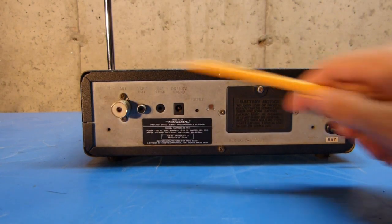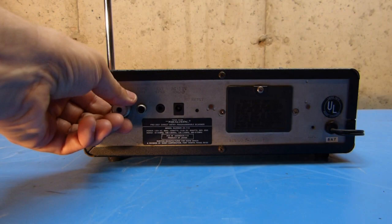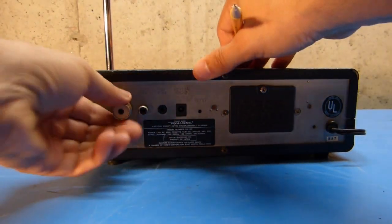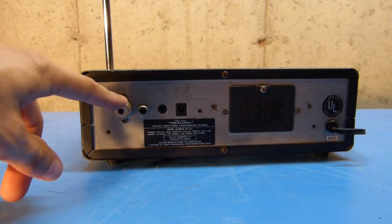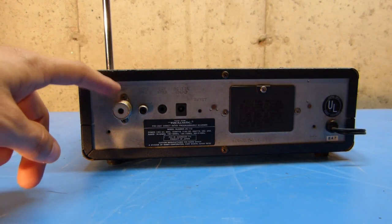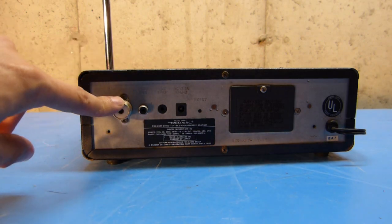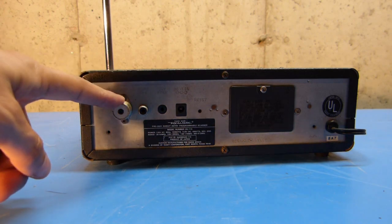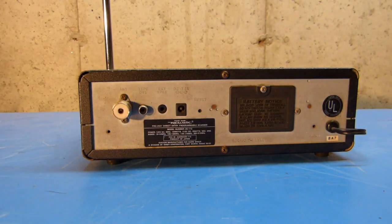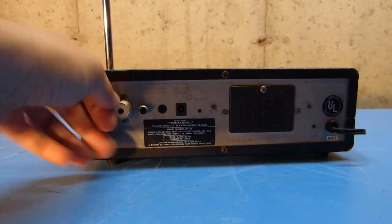On the back of the unit, you can see the antenna connector here. This is not removable anymore. I'm not sure if the previous owner soldered that in or what, but I can't seem to get this out. This is an adapter — the actual antenna connection for this is like an old F-type connector, and this is some sort of adapter that the previous owner has modded in there, and it's now permanent. But they do sell adapters that you can buy and remove and install.